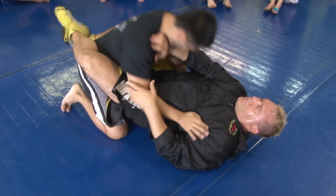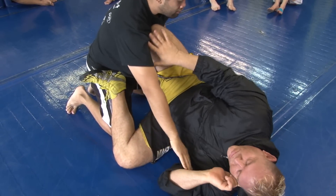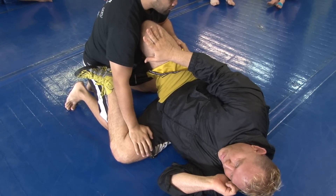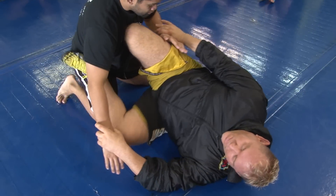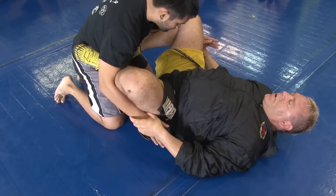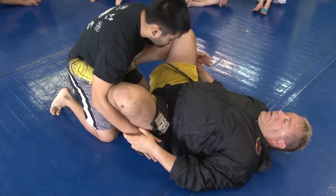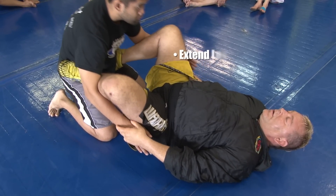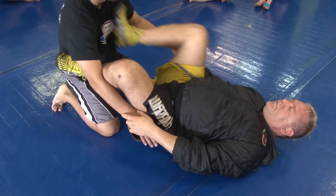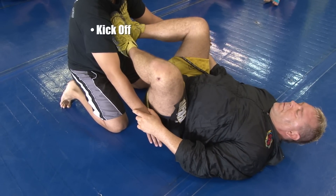In variation two, Eric uses the ear rip to get a response. He makes space and establishes the scissor sweep position. From this position he moves to a double arm trap butterfly guard variation. He straightens his leg slightly to make space and re-establishes kickoff position by placing one or both feet on his partner's chest. Kickoff to finish the technique.